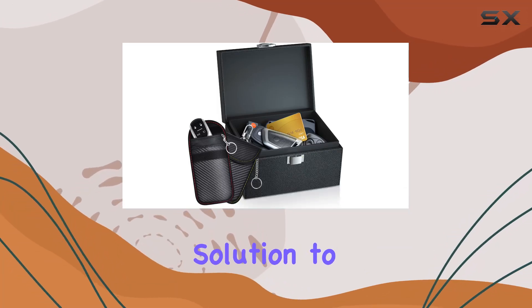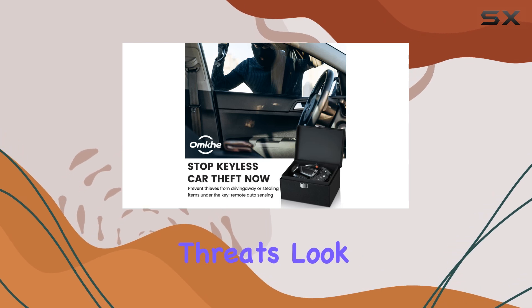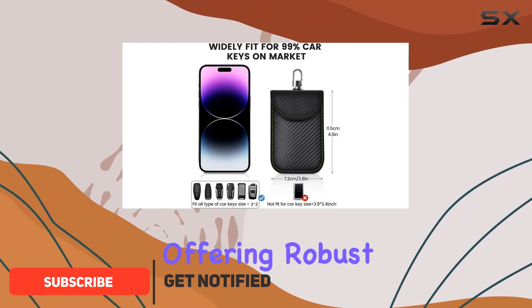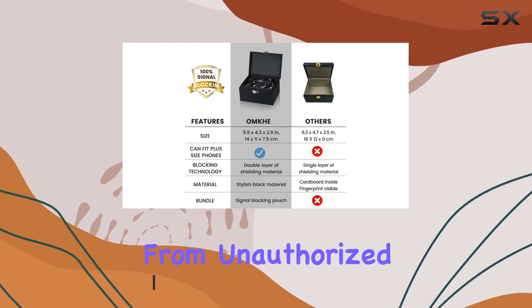Are you looking for a reliable solution to protect your car and your family from potential security threats? Look no further than the OMKG Faraday Box Kit. This innovative kit includes a Faraday box and two Faraday pouches, offering robust signal-blocking technology to keep your car key fobs safe from unauthorized access.